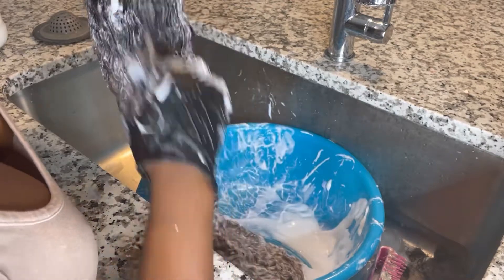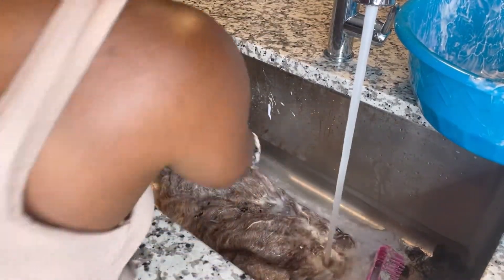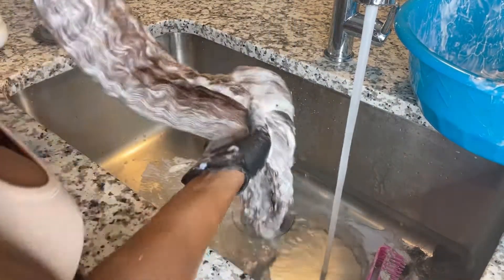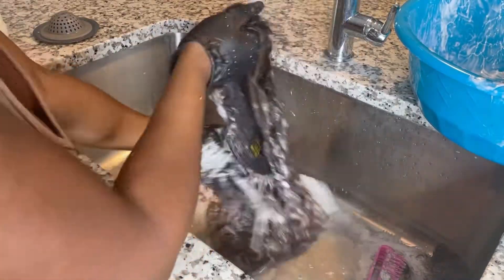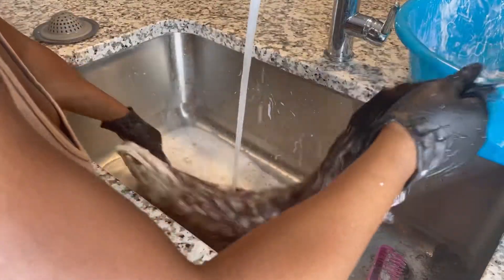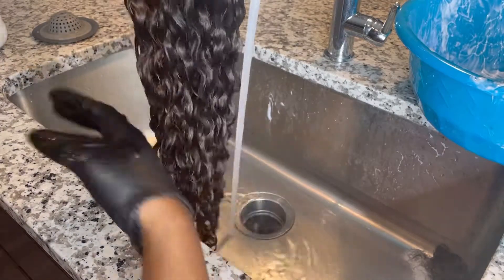The hair turned a brownish color. Remember, this hair is from Wiggins and it's not high quality hair, so I didn't want to over-process it and lose the curl pattern. It turned a nice brownish color — that was the look I was going for — so after it turned that nice brown color, I washed it out.